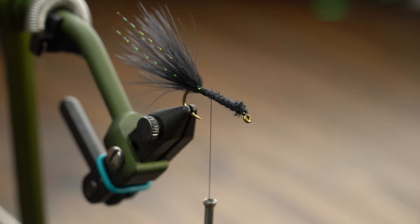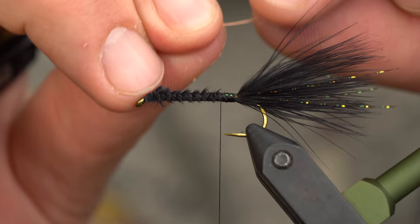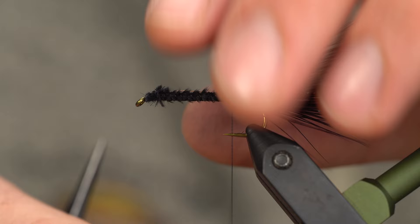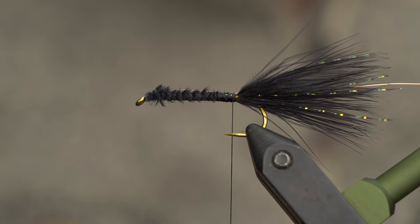Next, tie in a piece of small copper wire — this can be loosely wrapped; we're going to wrap over it again. Place it in the material spring to keep it out of the way. That's going to be our final piece, which is why it needs to get tied in first — it's going to go over the peacock hurl and over the hackle.